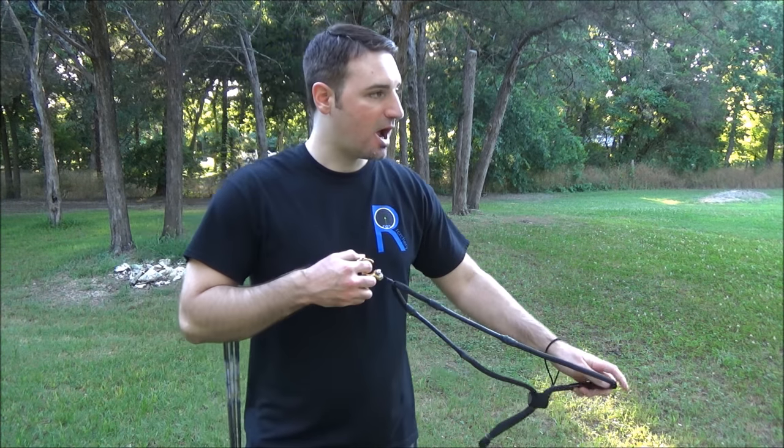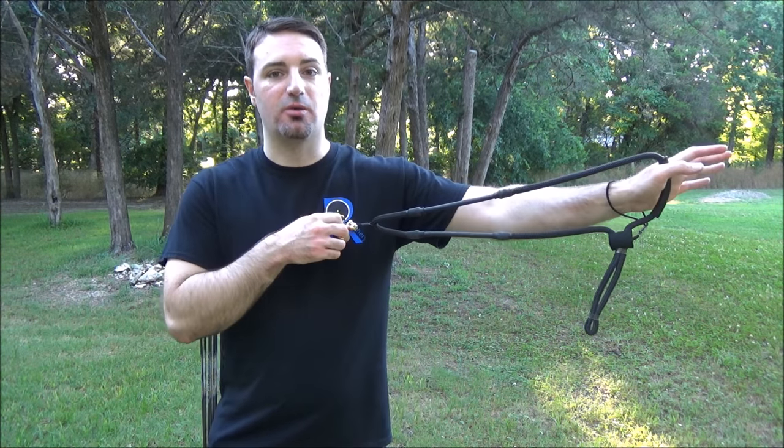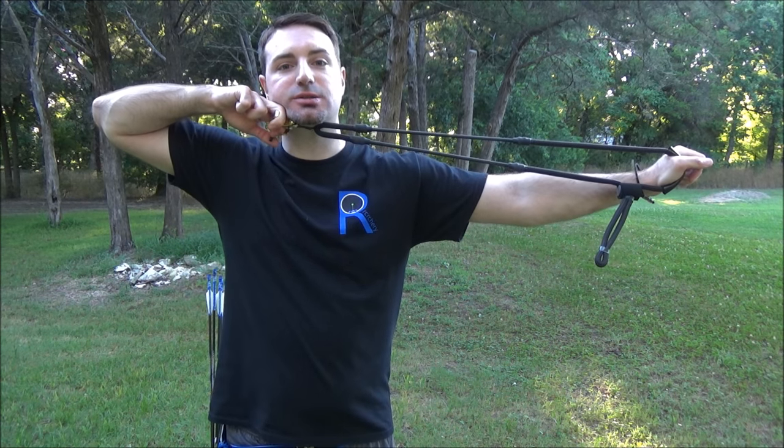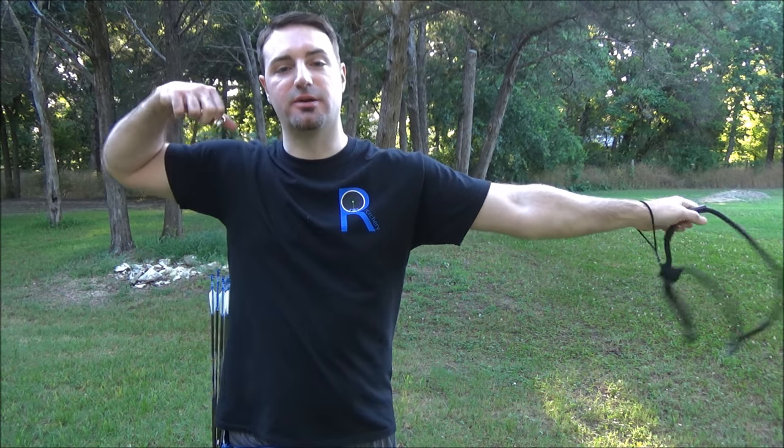Your eye is going to perceive what you're aiming at downrange and your brain is going to react to that. So you can draw back to full draw, start your shot process, and the shot goes off — you're not forcing your release, you're not doing anything to make it happen.